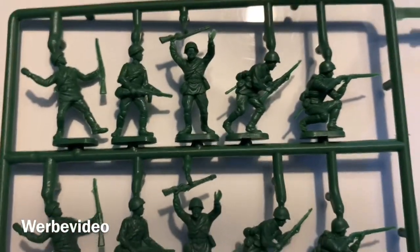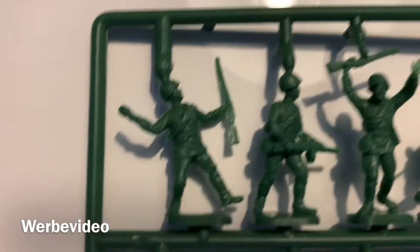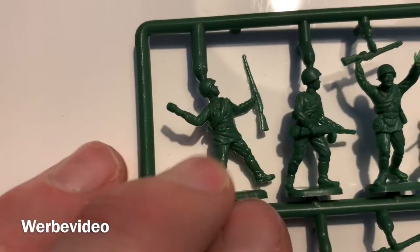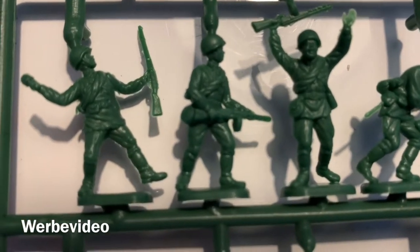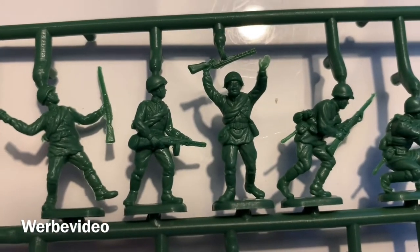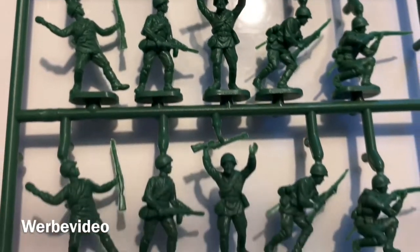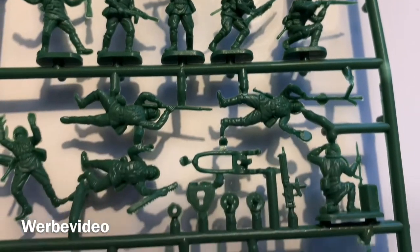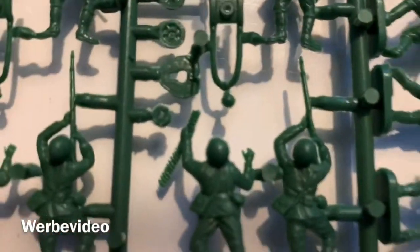I'm even more interested in the Russian figures since I don't have any Russians yet — these are my first ones. The green plastic doesn't seem to be as good as the gray one; it's a little more shiny and the sculpting is not as good, but still fine — probably seven or eight out of ten. Some poses are a little funny; one seems to be surrendering.